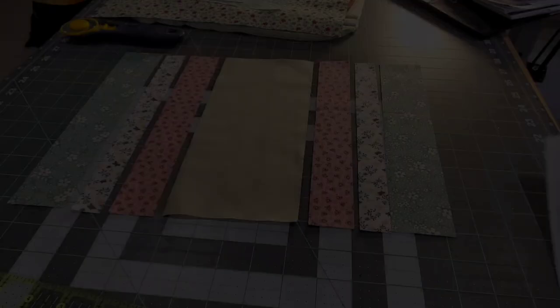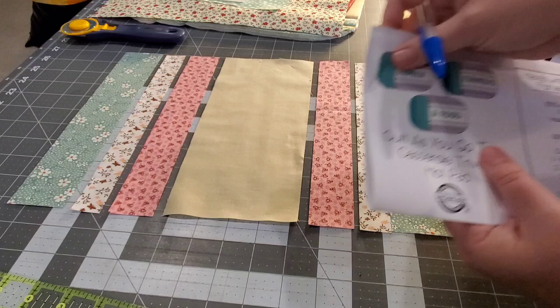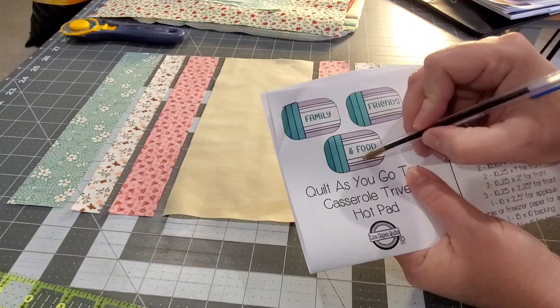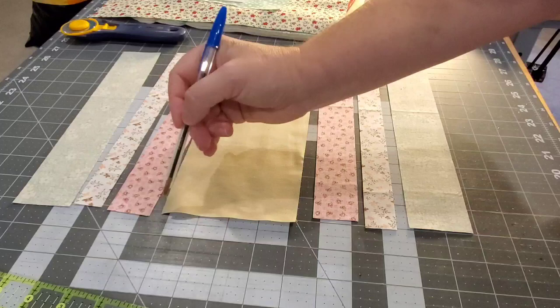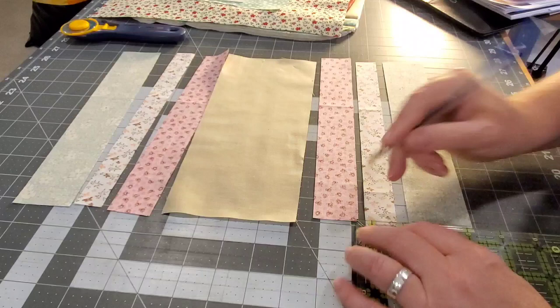All layers will be bonded together. Now that everything is basted, we're ready to cut our strips for our trivet. We're going to bring in the middle strip where the words go, and then the three strips that go below and above it. Arrange those fabrics, then flip the three fabrics below and above pretty sides down. Bring in a ruler and mark a quarter of an inch from the very left side, preferably with a heat-erasing or water-soluble pen.